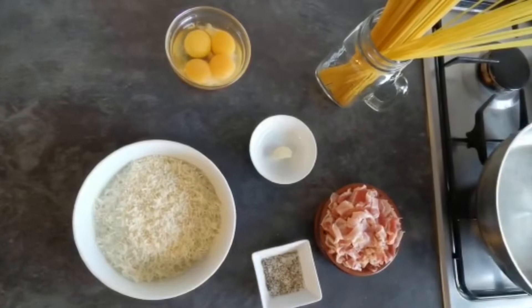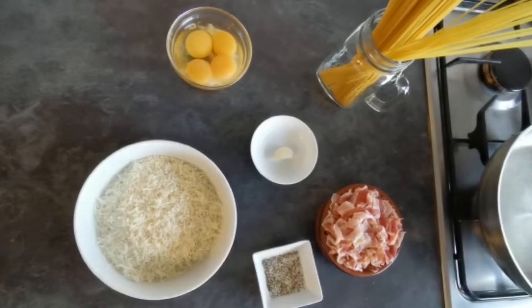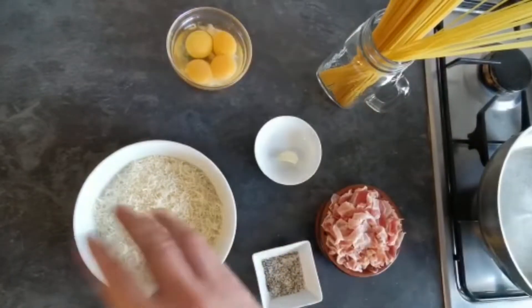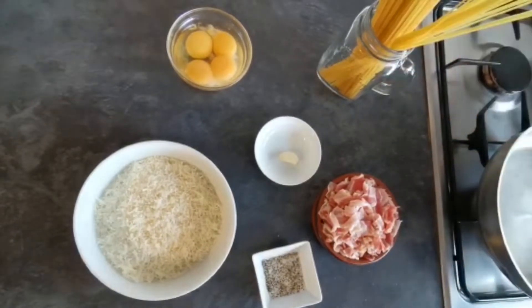So this is all we need to make the perfect carbonara. Loyalists from Rome where carbonara originated from would say we don't even need the garlic — all you need is the eggs, the parmesan, the guanciale or pancetta and your spaghetti.